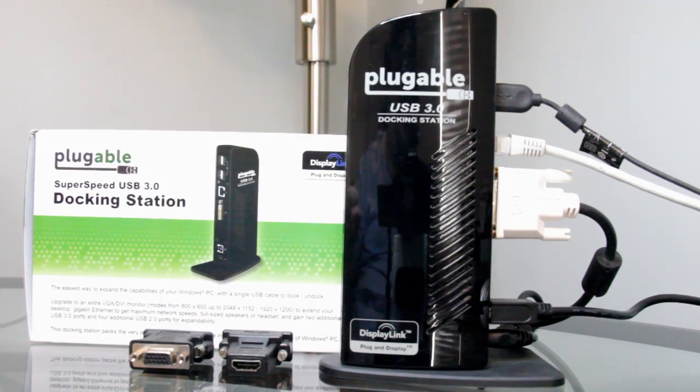That's going to wrap it up for this video review of the Pluggable USB 3.0 docking station. I'd like to thank Pluggable for sending this over for a full review. If you want more information on this unit, check the description below. If you like this video, give it a thumbs up, share it with your networks, favorite it, and I'll see you guys in the next video.